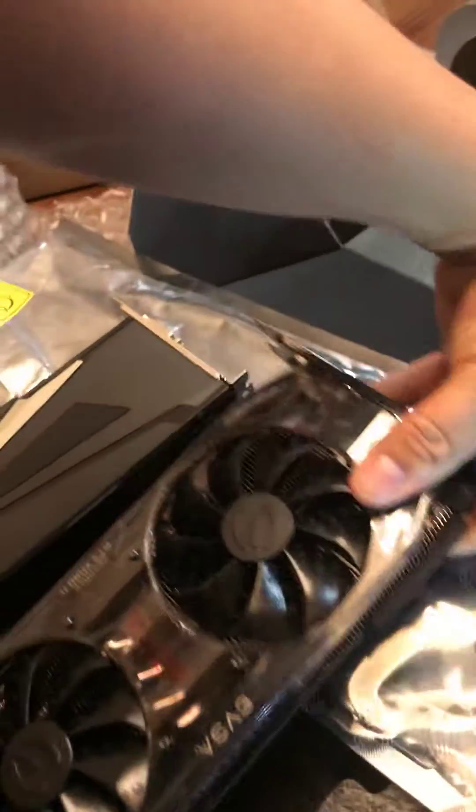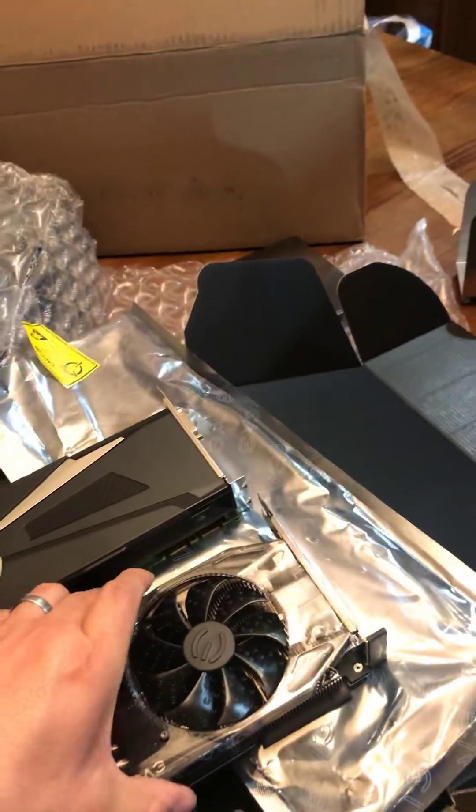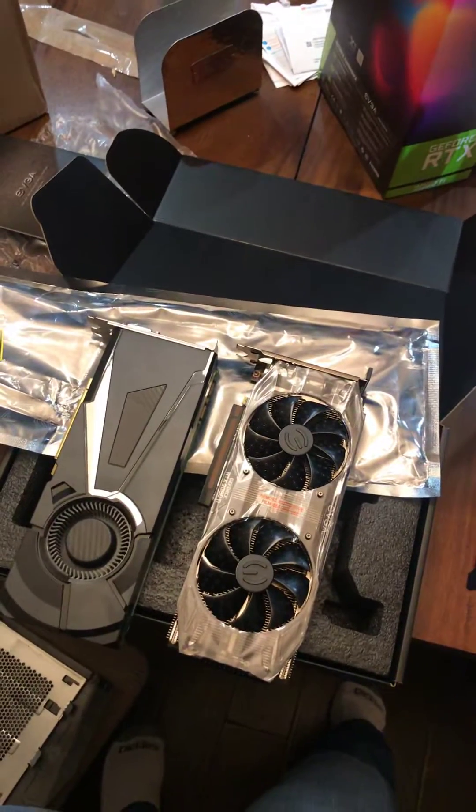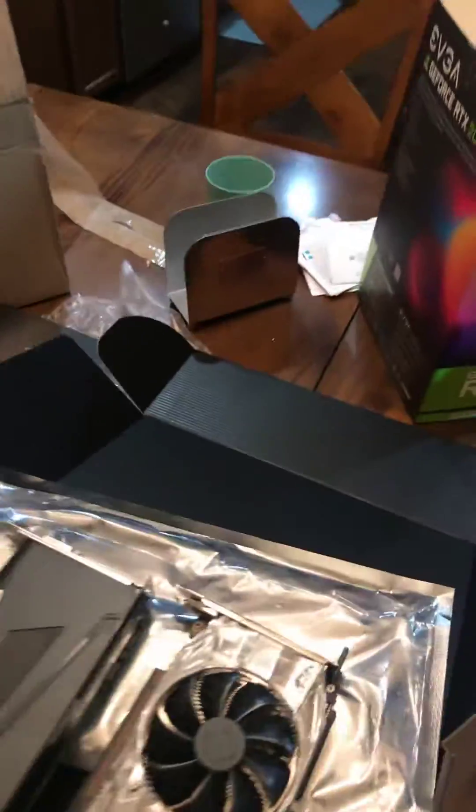In comparison, this is a 2080 Ti versus the 1070 — roughly the same size. Let's see how it goes.